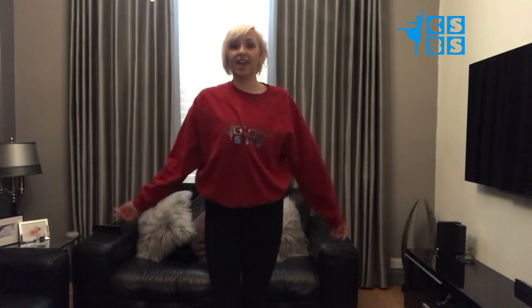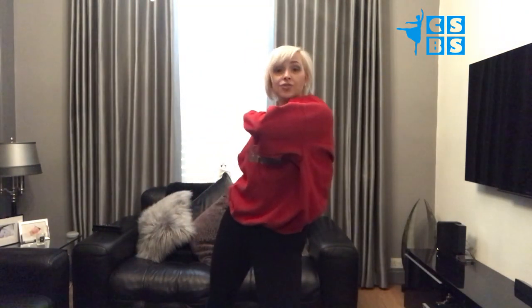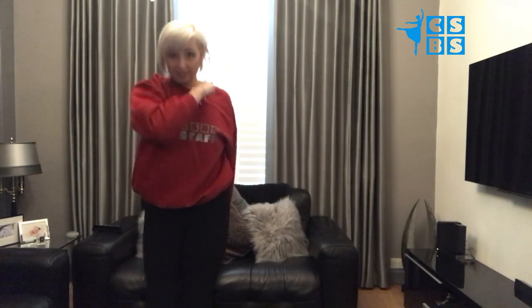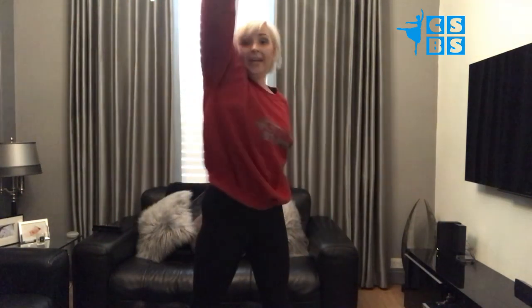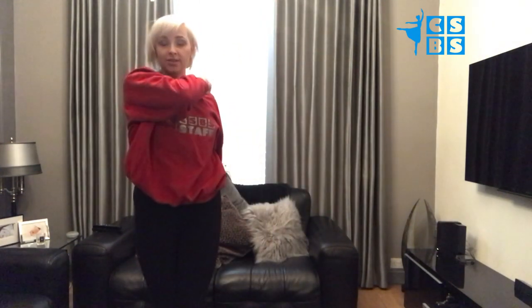Going over that section again: jump, throw, click, click, lean. We take this hand round and make a circle, bring the other hand to the shoulder, step out and do a nod. So that goes jump, throw, click, click, lean, round, shoulder and nod.